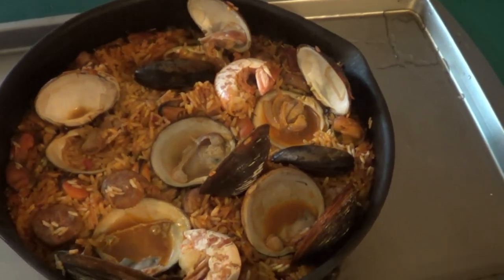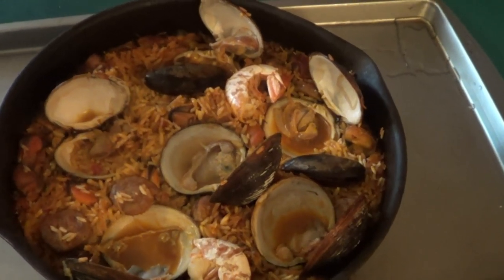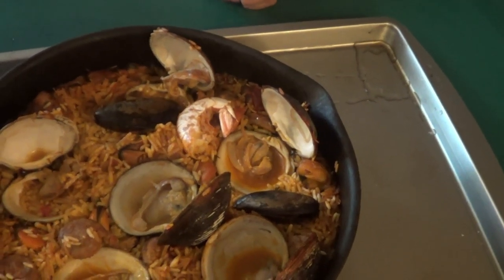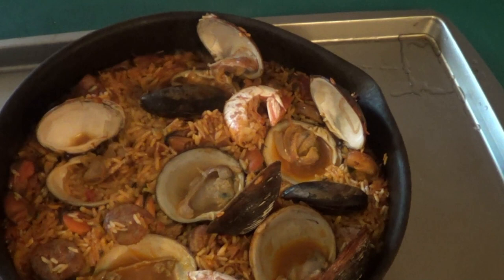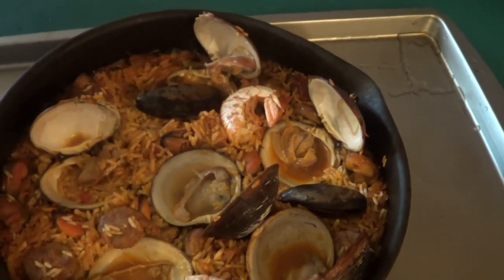There you go — that is my version of paella. As you can see, the clams, the mussels, the shrimp are all cooked. If you're new here, please subscribe, hit the notification button, hit the like button, leave a comment, and we will see you in the next video.